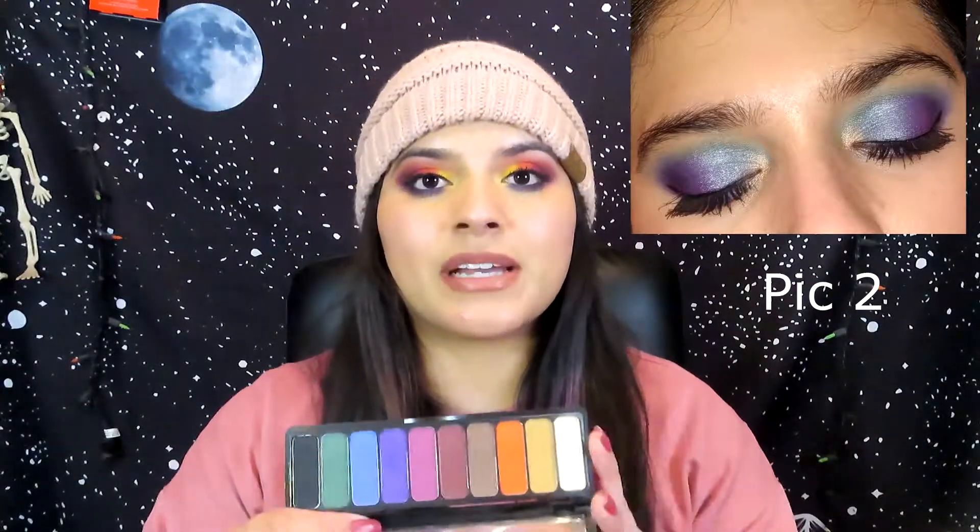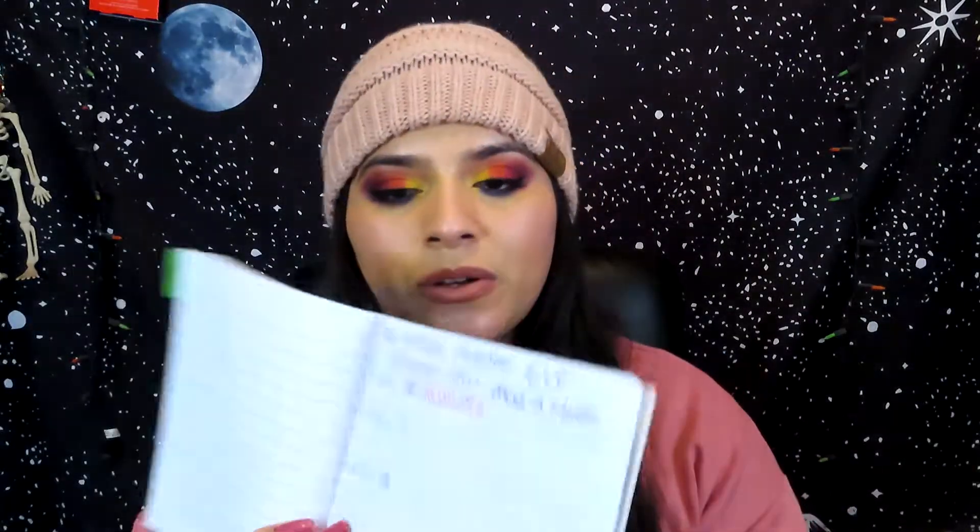I was trying to take pictures of the looks that I created with this palette, and I think I only took two or three, but I'll include them right here. I also used the 80s Baby palette and the Butter London palette, so I'll include a picture right here. I'm actually really happy with this palette — super pretty. I actually tried to write down all the colors and how many times I used them.